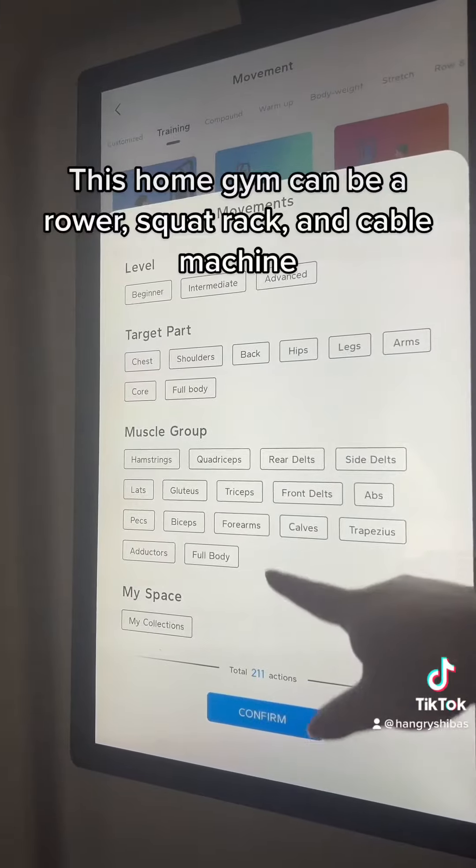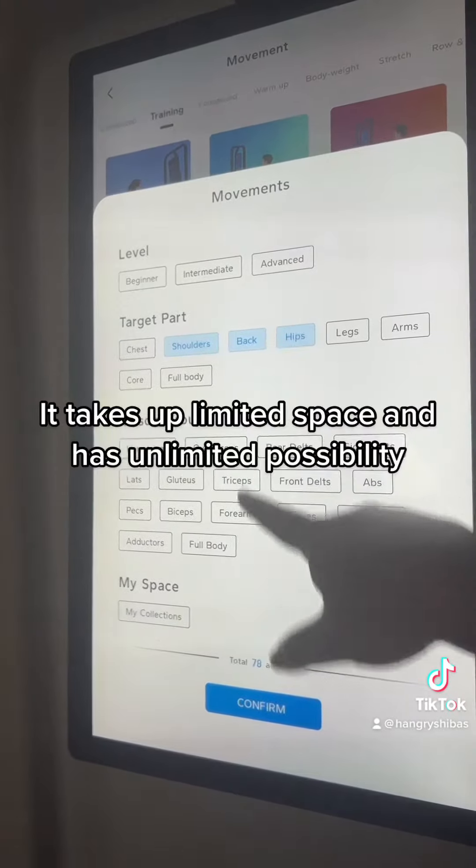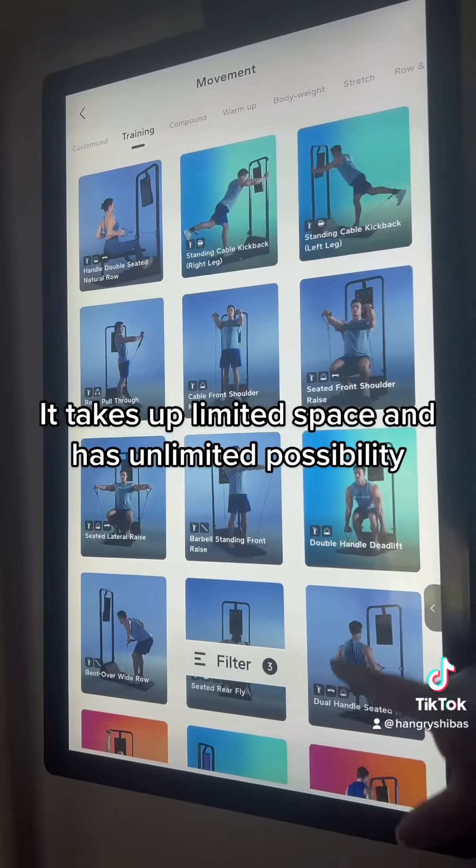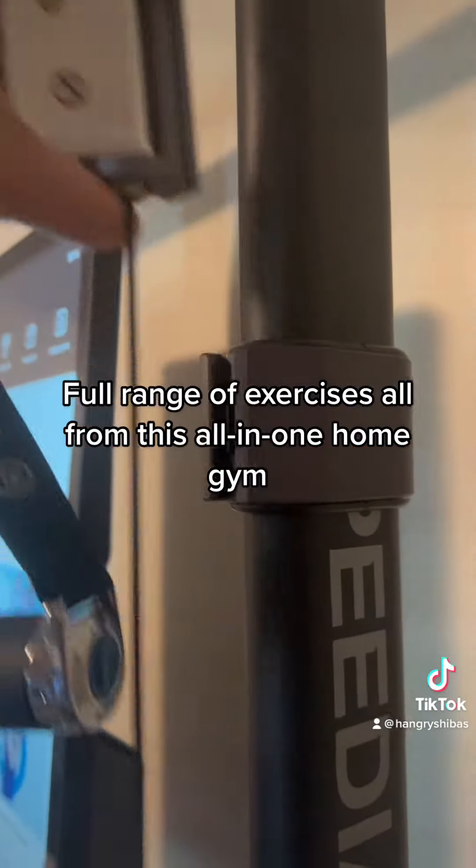This home gym can be a rower, squat rack, and cable machine. It takes up limited space and has unlimited possibilities. Full range of exercises, all from this all-in-one home gym.